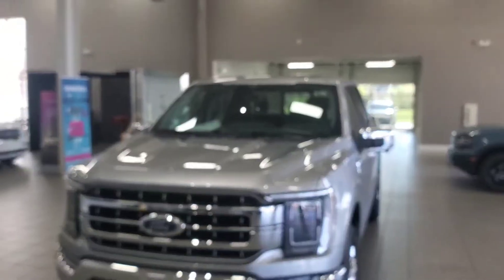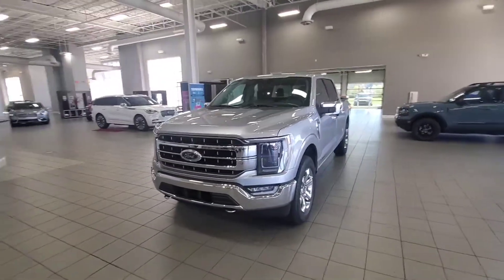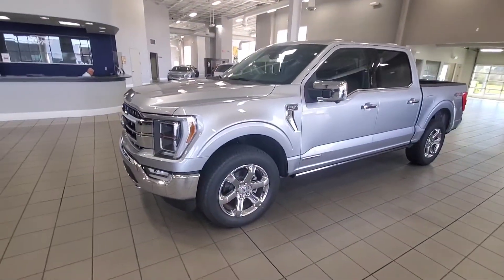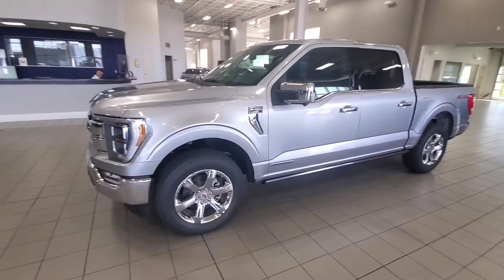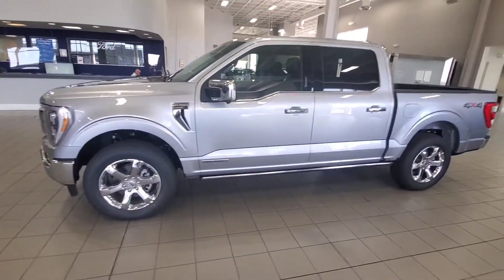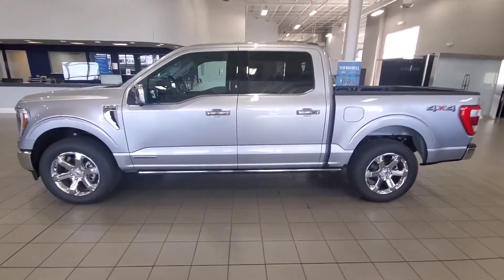This is the truck I was talking about. Let me zoom out a little bit so you can see it. I know you guys were talking about a limited, maybe a platinum, but this is a tricked-out Lariat. It's got power running boards. It's the 3.5-liter V6 with the PowerBoost. It's got as much power in the bed as you can get — the 7 kilowatts.